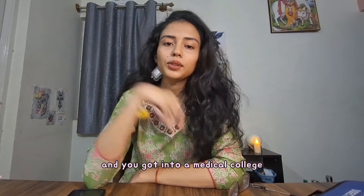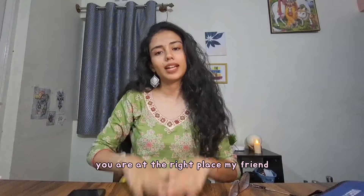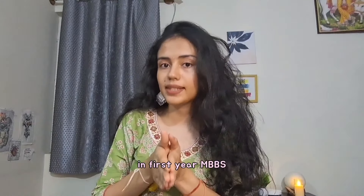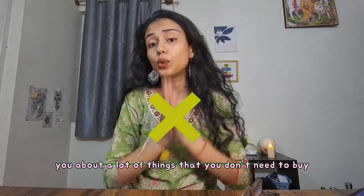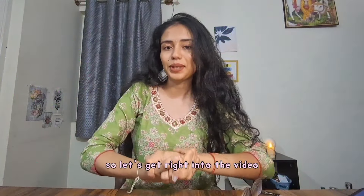Hi! So you just cleared NEET, got into a medical college, and you're wondering where do I start this journey from? You are at the right place. I'm going to tell you exactly the things that you need to buy in first year MBBS. I'm also going to warn you about a lot of things that you don't need to buy — it's just a big hoax — and save a lot of your money. So let's get ready for the video.